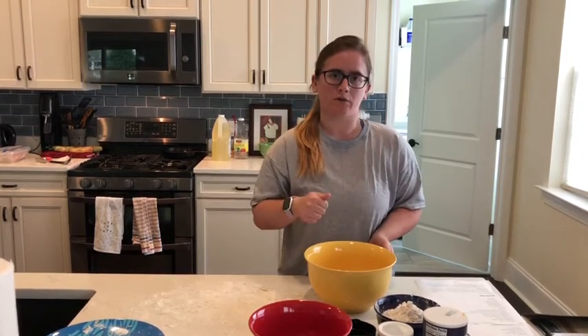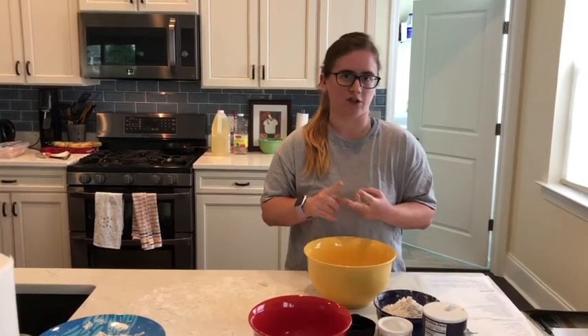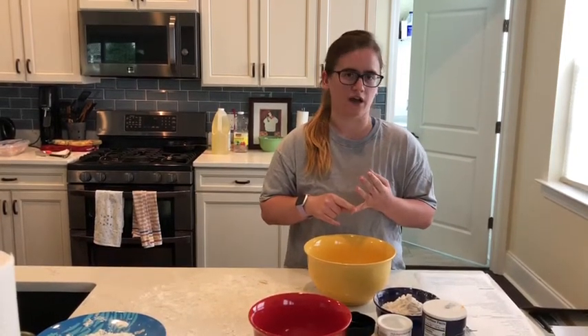So what we're going to start with first, you're going to have your ingredients. You need olive oil, you need baking powder, you need salt, you need warm water, and vegetable oil for frying. So let's get started.